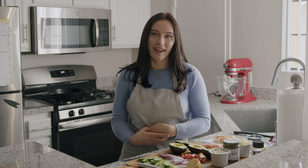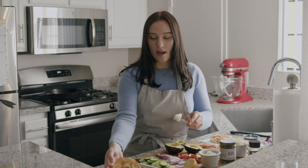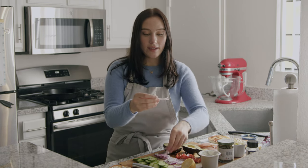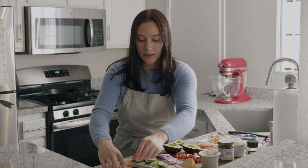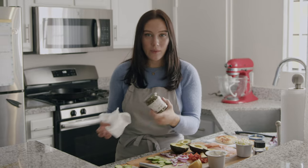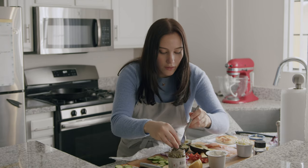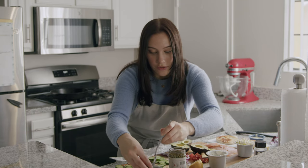Now it's time to build the bagel. I had my first version of these the other day and it was absolutely amazing. Let's go ahead and spread some of the cream cheese on both sides of our bagel. Next, lay down the thinly sliced purple onions onto each half — it doesn't have to be completely covered. Then go in with your Persian cucumbers and make a nice even layer around the bottom. Next, go in with your capers — they're pretty strong in flavor so you only need a few, just kind of dropped around.